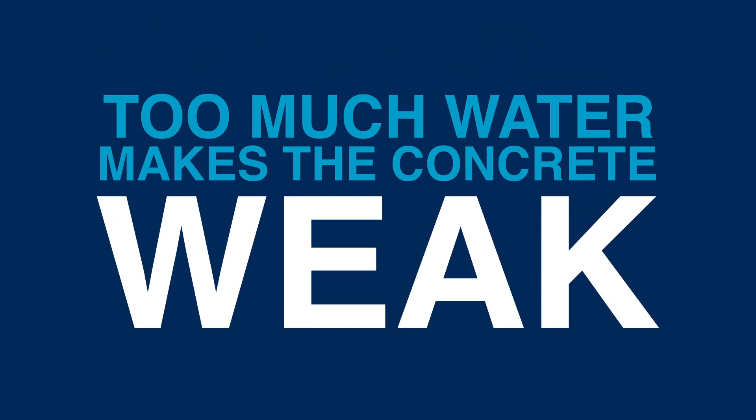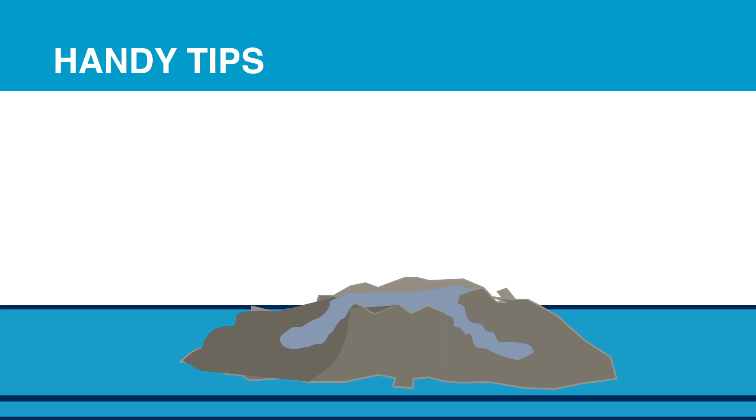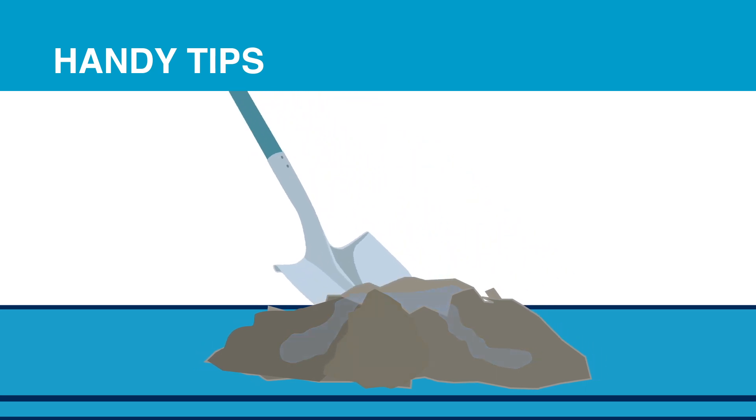Concrete gets its strength from the reaction of cement and water. Too much water could make the concrete weak. Adding too much water is a common error, so only add the water gradually. If you have added too much water and the concrete is too sloppy or you can see free liquid, you can add more dry ingredients in the correct proportion and keep mixing.